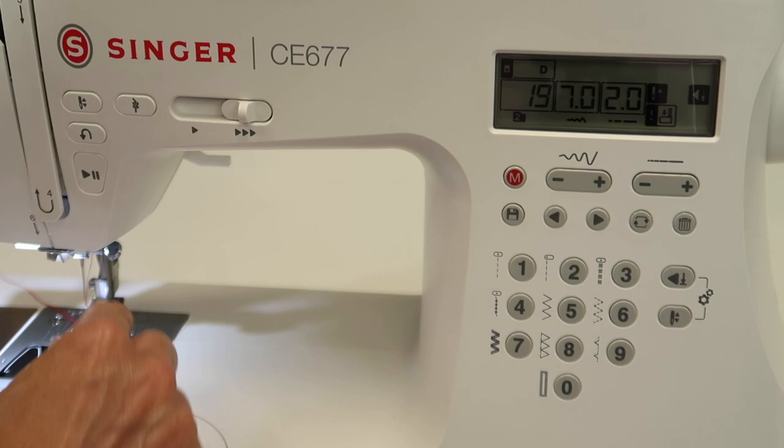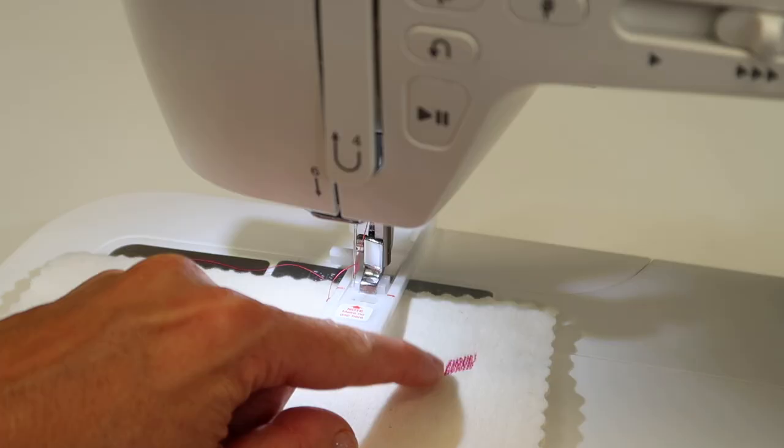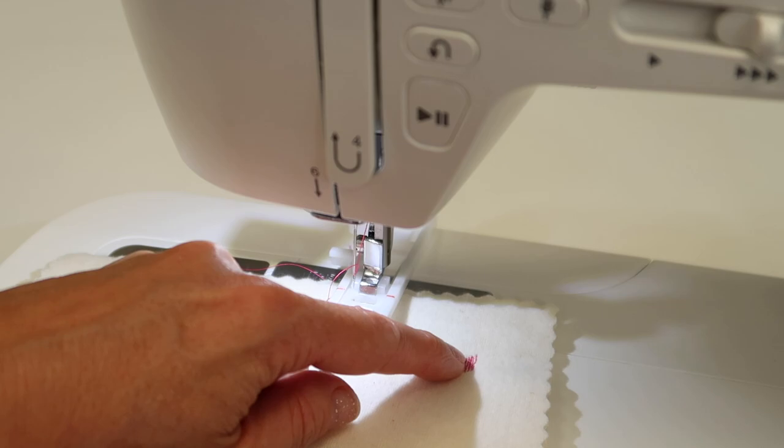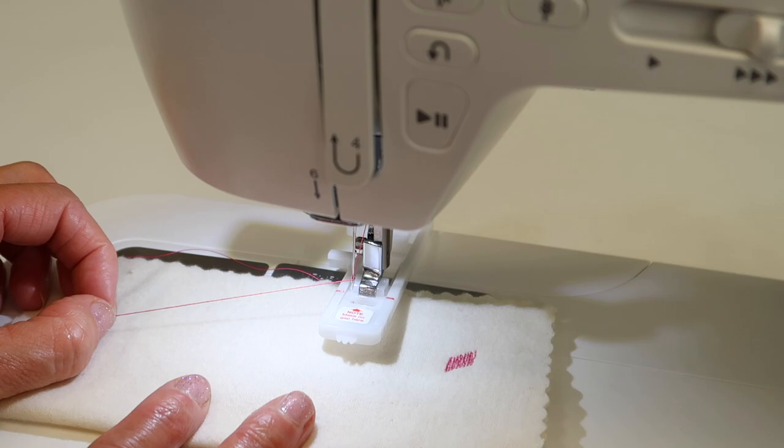I'm going to go ahead and put this foot on the machine — touch the button in the back, drop off the other toe, and then lower it in place. This shows you what we're going to get and it is going to be slightly angled. A question people always ask me is: what do I do with this thread before I sew? Here's my trick.